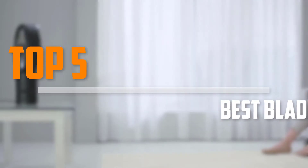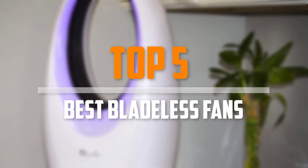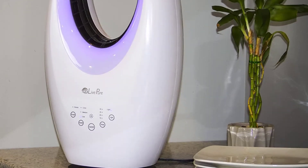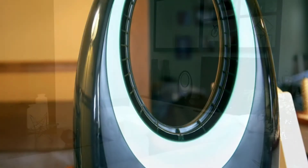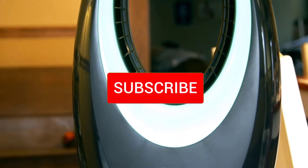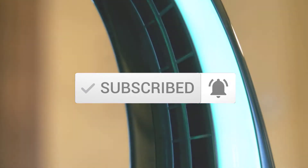Are you looking for the best bladeless fans in your budget? In today's video we break down the top 5 best bladeless fans. I made this list based on their price, quality, durability and more. To find out more information about these products, you can check out the description below and also make sure you subscribe for more reviews. Let's get started with the video.